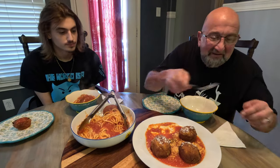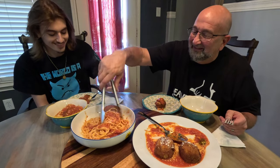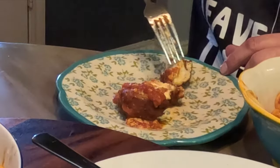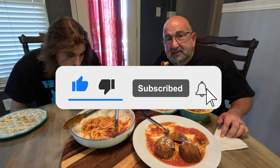All right, let's try these out. Dig in! Oh yeah — lots of cheese, look at that, beautiful. Oh man — crunchy on the outside and so smooth and soft on the inside. Really, really good. Anyway, thanks for watching, we appreciate the subscribers and we'll see you guys next time.